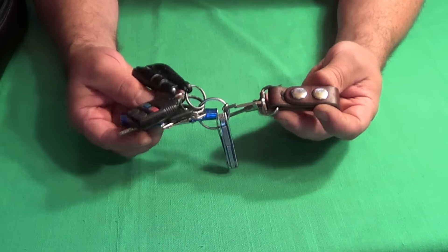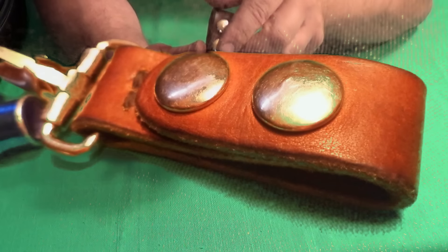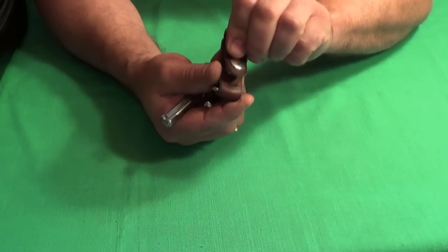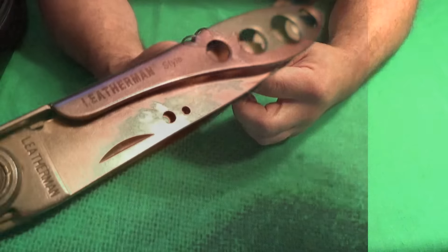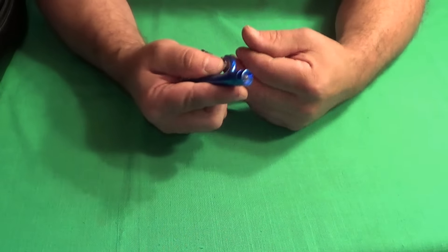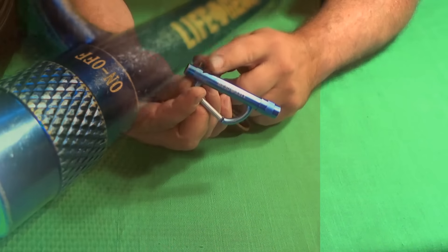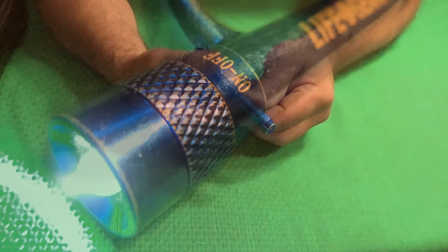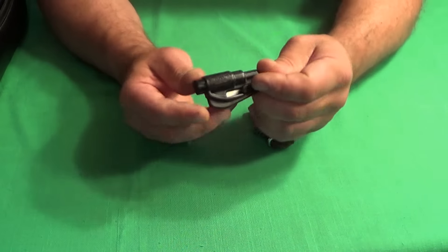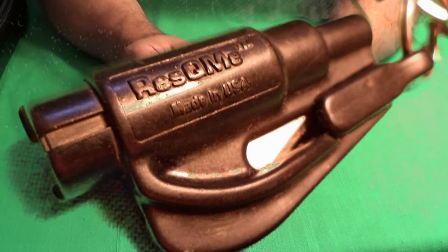The first item is my keys. I have this belt clip that I made — very simple. A lot of times I don't have a jacket on during the summer, so I can clip my keys to my belt. I have a Leatherman style multi-tool and my car and house keys. I also have this Life Gear flashlight and whistle — it's not very bright but it's enough to find your way around in the dark. I also have this tool called Rescue Me, which has a seat belt cutter and a glass breaker on it.